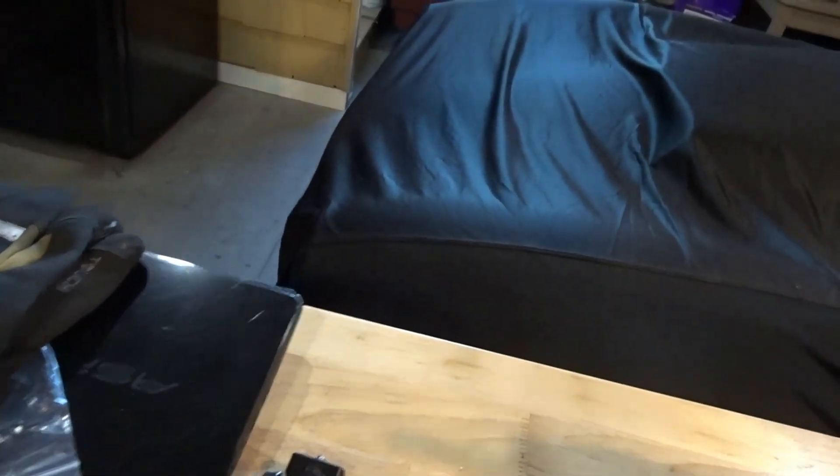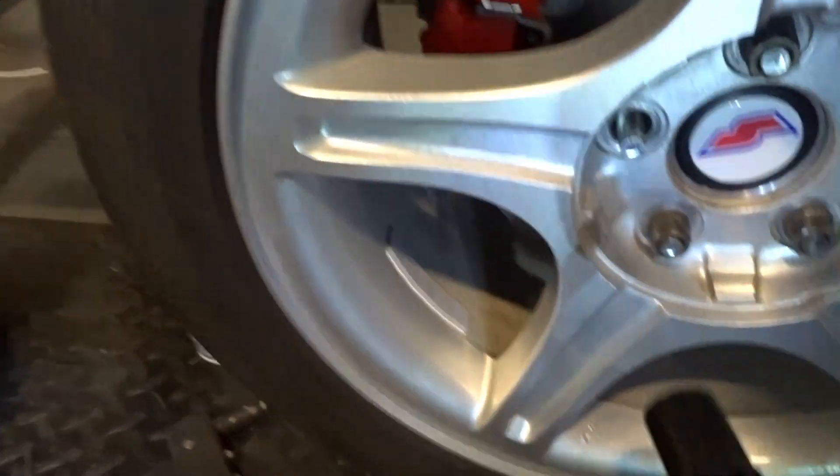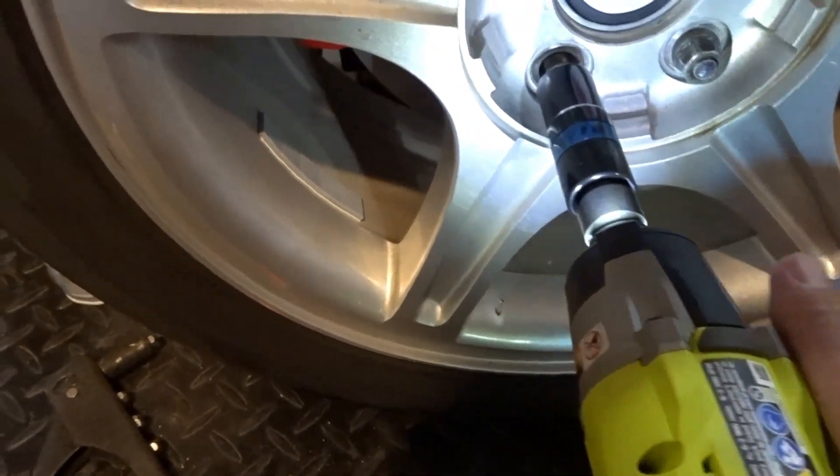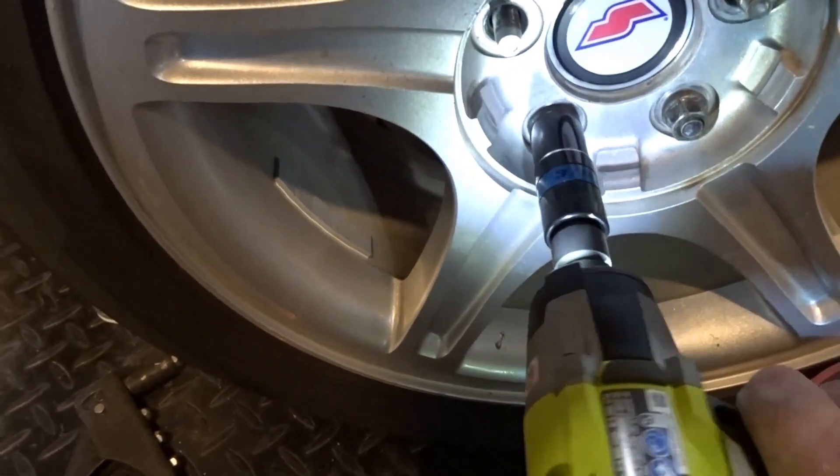We'll put the three-quarter on and zip a lug nut here. It powers those things on and off pretty good.